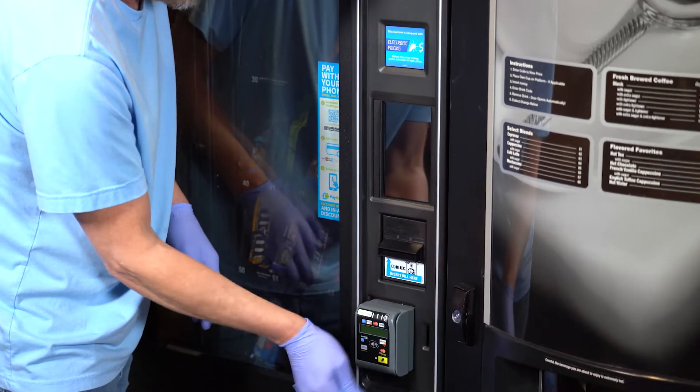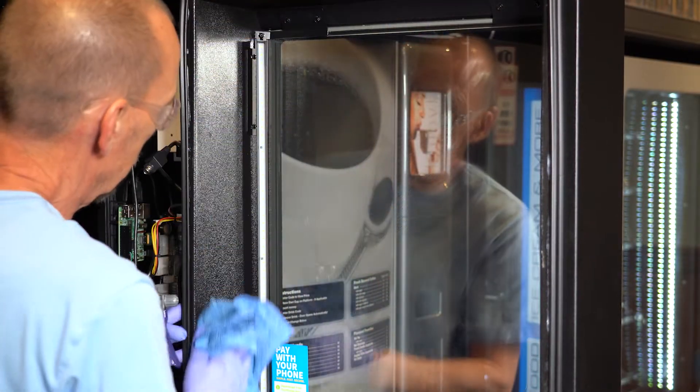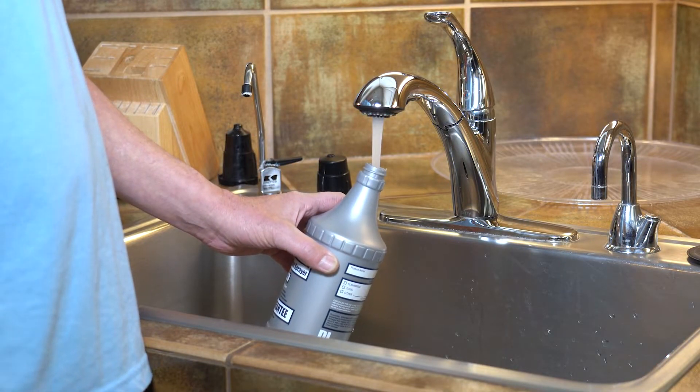All components on vending equipment, including electronics, keypads, plastic surfaces, and glass can be effectively cleaned and disinfected with warm, mild soapy water.